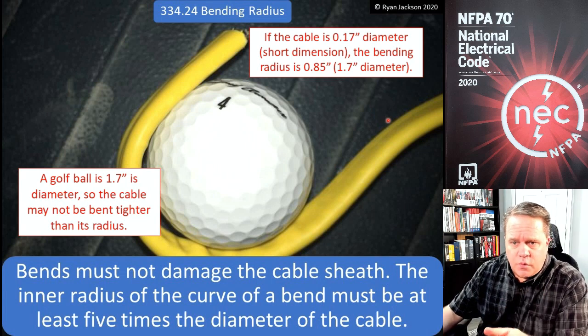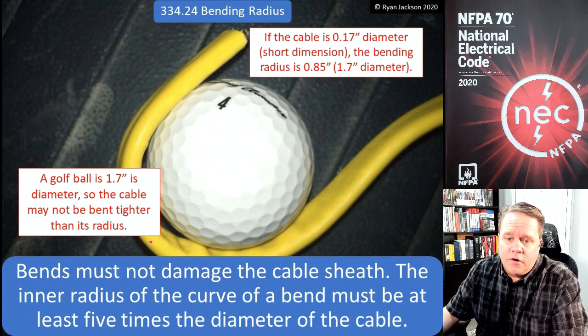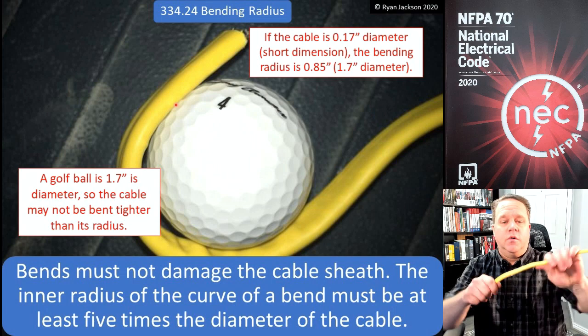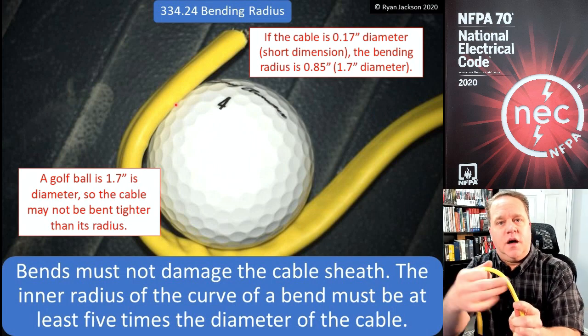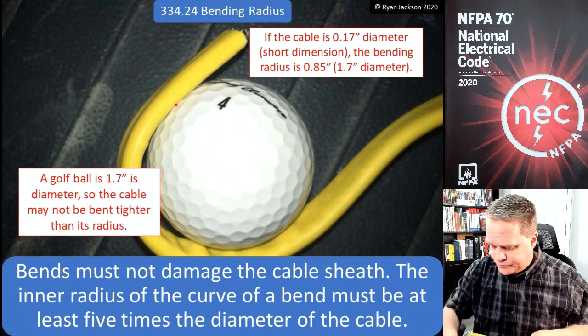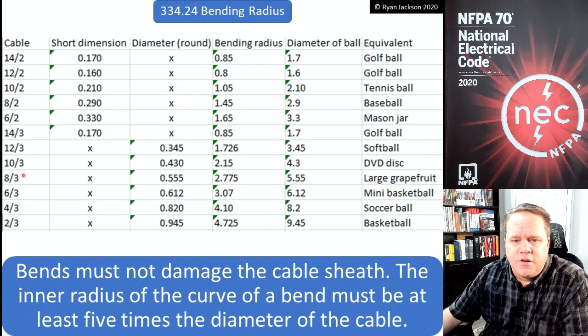Here we have some 12/2 — if I can bend it around a golf ball we're okay; any tighter than that is a violation. So if you had to make a U-turn with your NM cable, you need to make sure you can still put a golf ball inside of it. If you can't, you've bent it too tightly and that would be a violation.